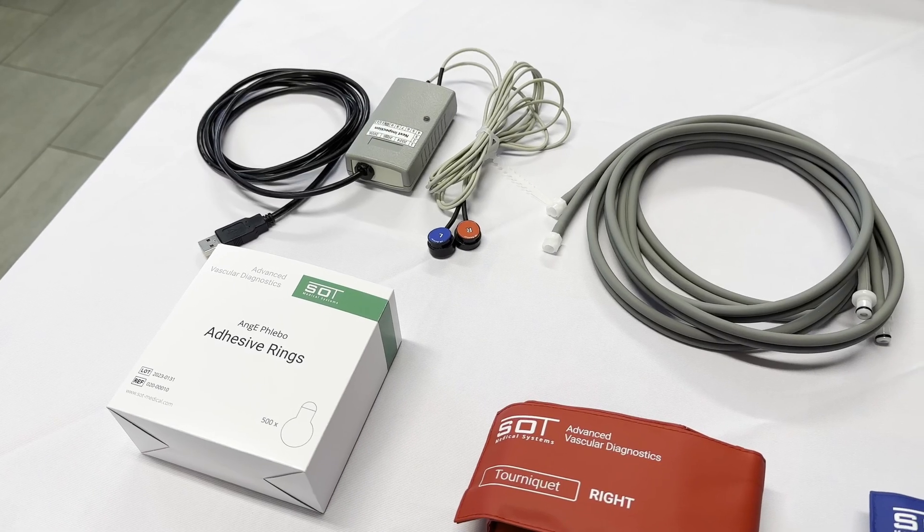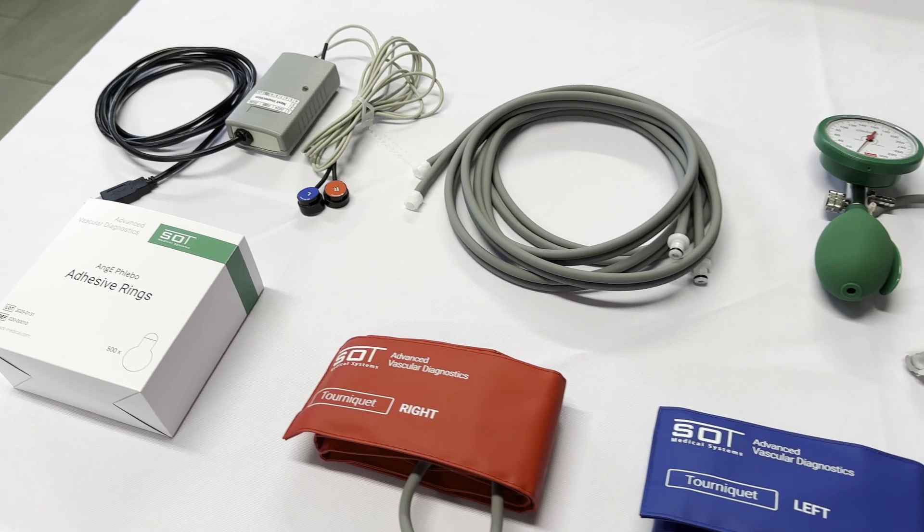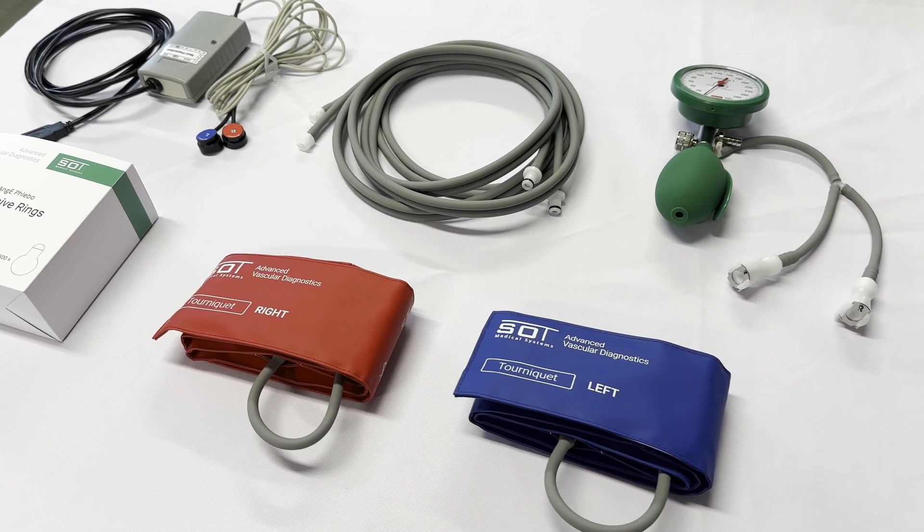The Ainge-E-Flebo comes with two optical sensors, 500 adhesive rings, a pair of tourniquet cuffs, and a handheld manometer.